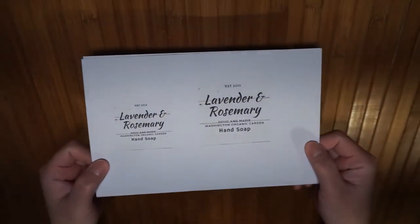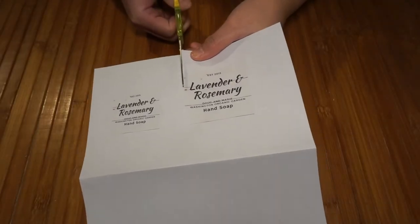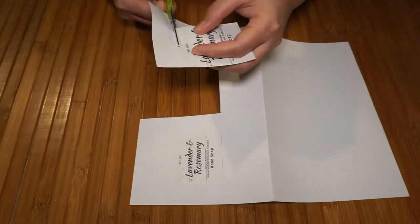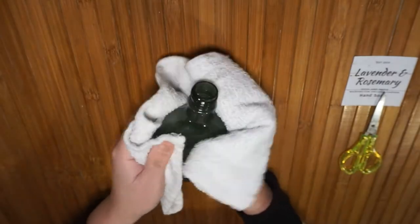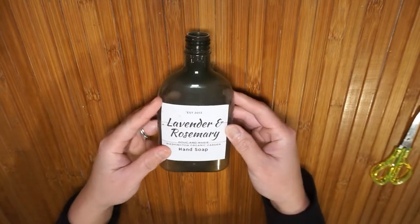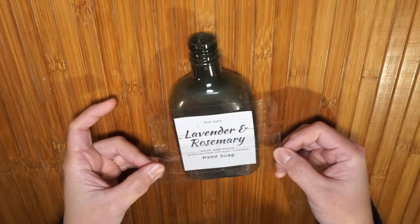At this point I made a personal label for my soap. I printed out a label with lavender and rosemary because this is the soap scent that I'm gonna make. Now I'm gonna stick the label on the bottle using a clear packing tape.